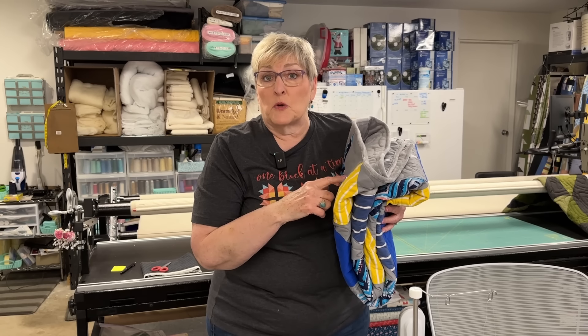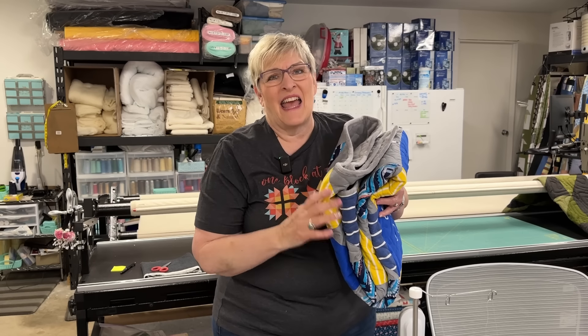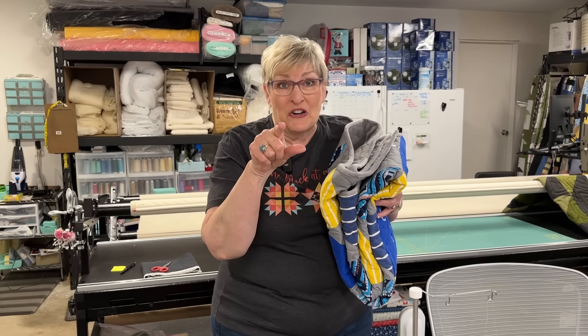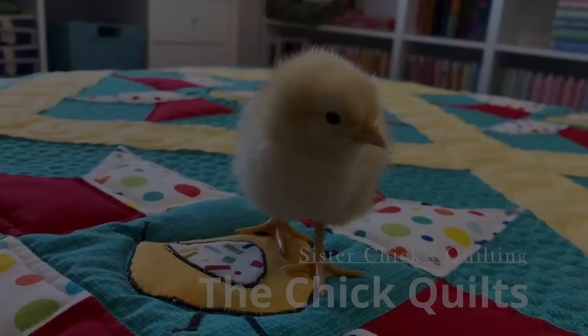You are not going to believe what I bound this quilt with and how I did it. It is soft and fluffy and easy and you're going to love it. Hi, I'm Di with Sister Chicks Quilting and welcome to my channel. You may have noticed I'm not in my sewing room — you're going to be hanging out with me in my long arm quilting studio, aka my garage, for a couple of weeks.